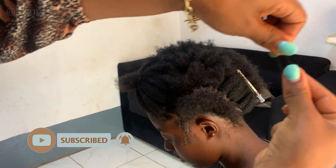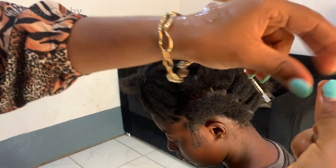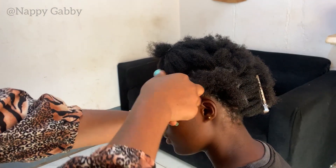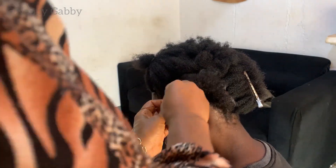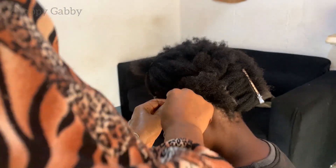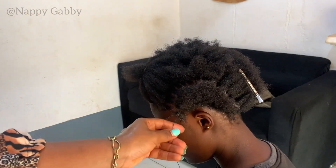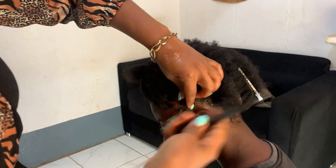I sectioned the hair and used my edge control gel. Now I'm going in with thread — you can use any thread of your choice. I doubled it into two to make sure it doesn't snag and break. I'm just going to wrap it two to three times to make sure it is secure. You don't want to make it too tight because you're going to braid the hair later, so I'll cut that and move on to the next.